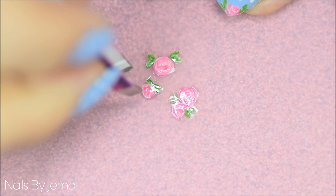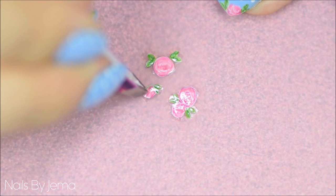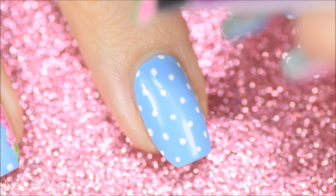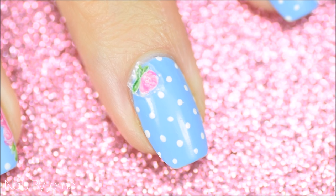Once the decal has dried — usually 5 to 10 minutes — lift one side up with your nail, making sure to lift both the rose and the leaves so you don't tear it in half. Then use tweezers to slowly and gently lift the decal off the mat completely. Add a tiny bit of clear nail polish to the nail where you want the rose to stick, then gently place the decal onto the polish. If you put it on wrong, you can quickly lift and reposition it, but move quickly or you'll tear the decal.